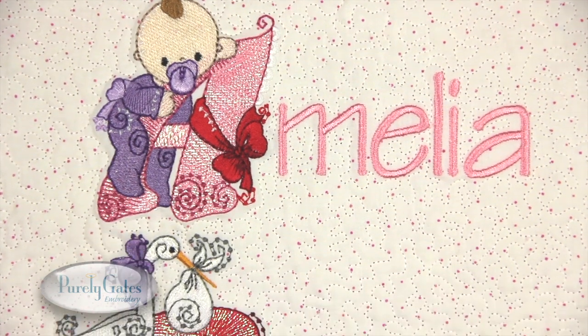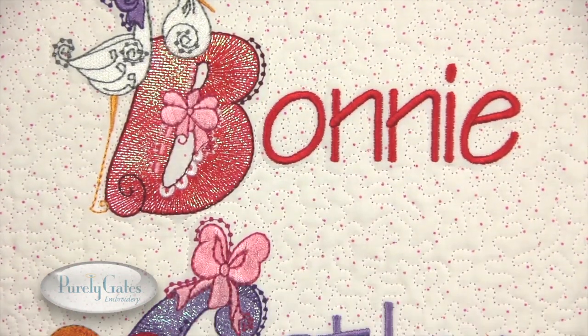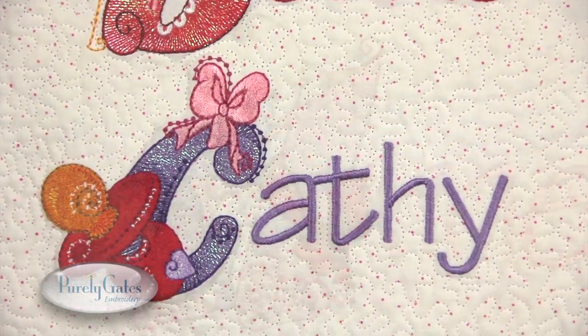Use these letters alone for monograms or combine them with a simple font for a cute way to display a name.